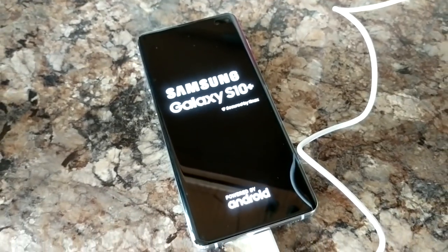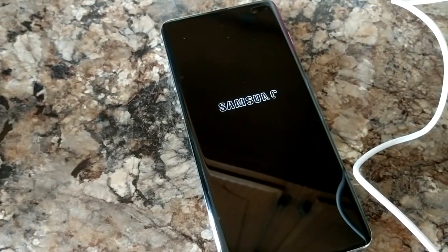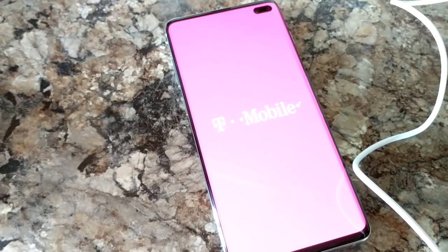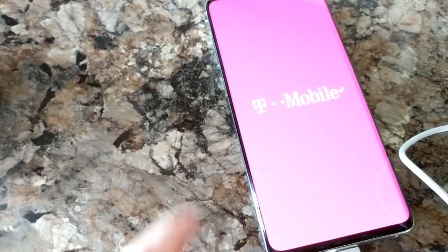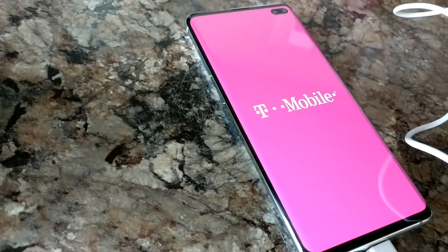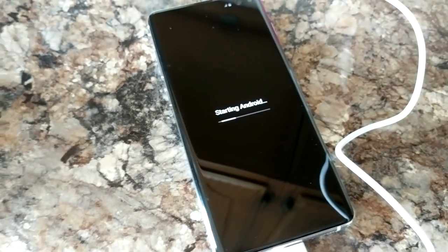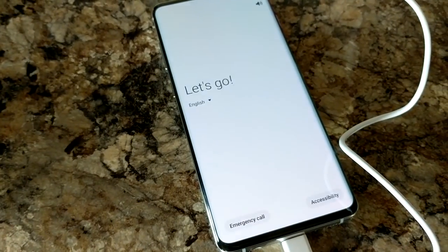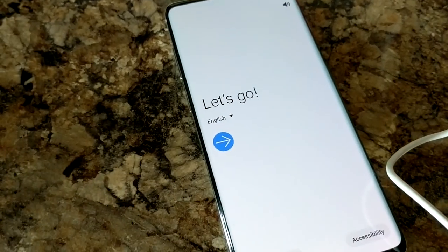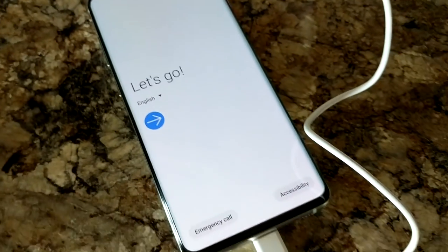I hate this phone, it does not focus — so I'm so excited for this new phone. Samsung's got the best camera quality. Oh wow, I love that, it's like curved. It doesn't show good in the video, but wow — look at that screen. Let's get started. That is a really neat display, that is cool.